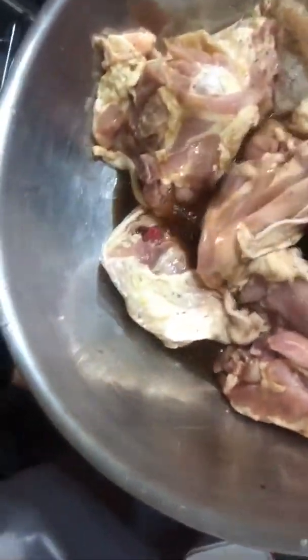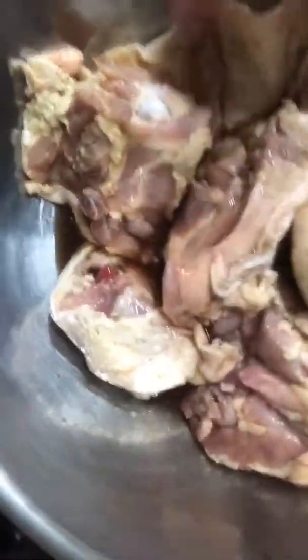We are going to go ahead and add our seasoning. We're going to use some Italian seasoning, and all we're going to do is just like this. I'll add our seasoning. Then our Hungarian paprika.